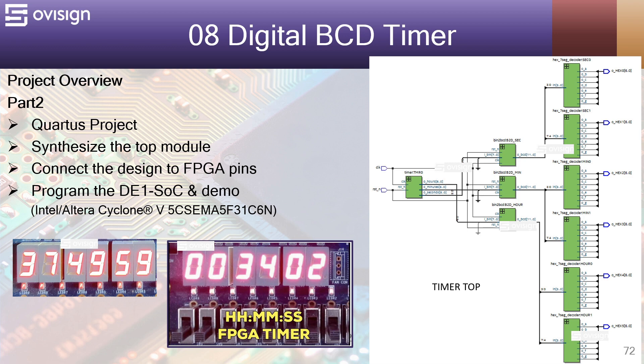We are going to create a Quartus project, synthesize the top module, connect the design to the FPGA pins, and in the end program the DE1 SoC development board and do a demonstration with our project. Also, if you have fewer seven-segment displays, you can also implement this project at least for the seconds.